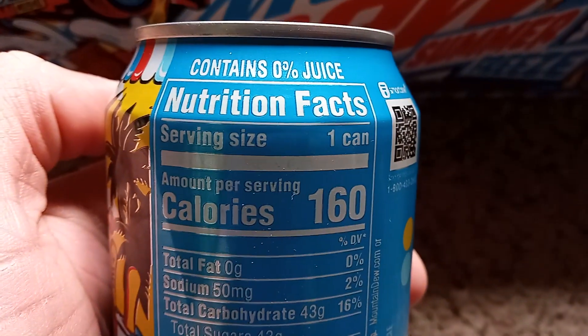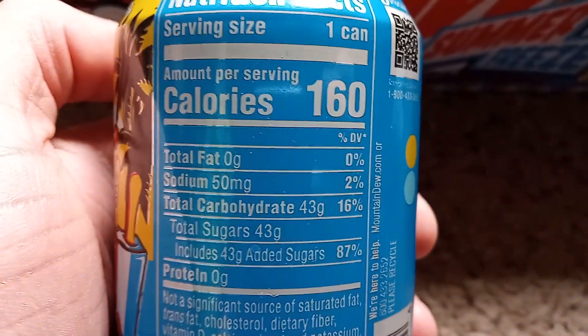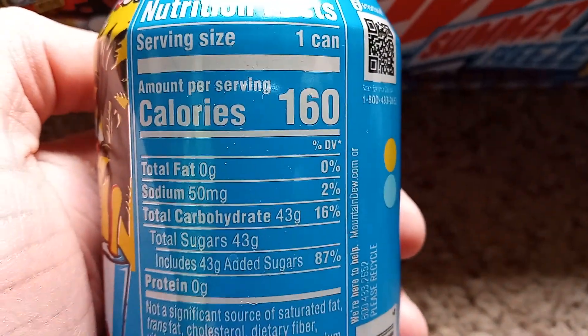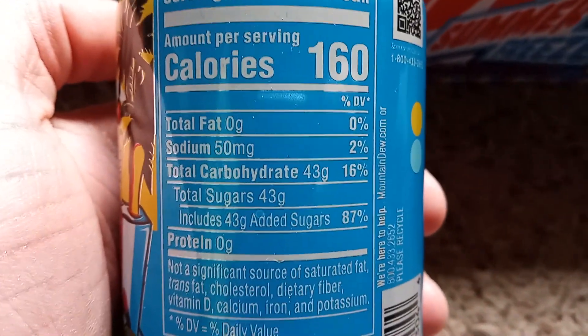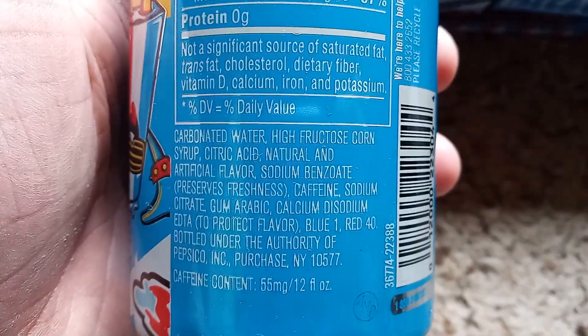A quick rundown of the nutrition facts: 0% juice, 160 calories, 50 milligrams sodium, 43 carbohydrates, 43 sugars. Caffeine content: 55 milligrams.